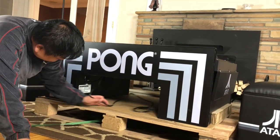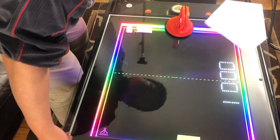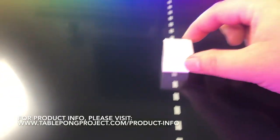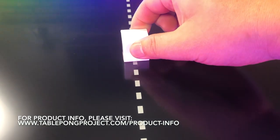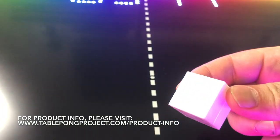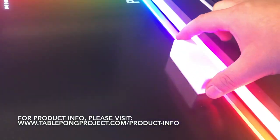I need to plug this in somewhere. I opened up the glass to give you guys a view of the inside. These are basically plastic with magnets on the bottom, and the same with these guys — they're the same thing.